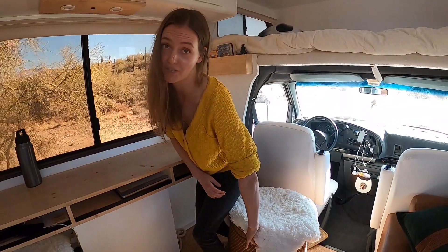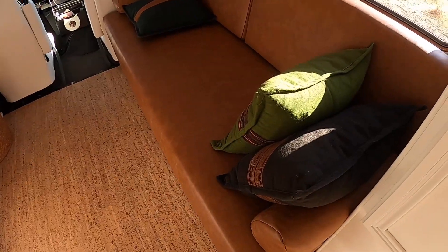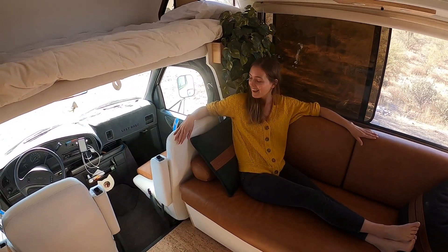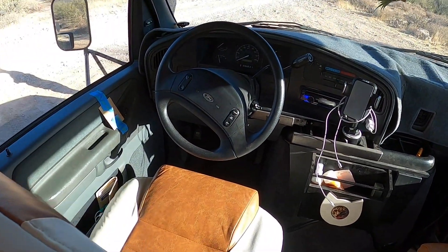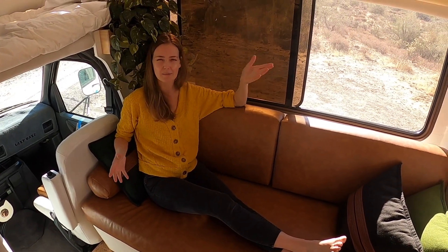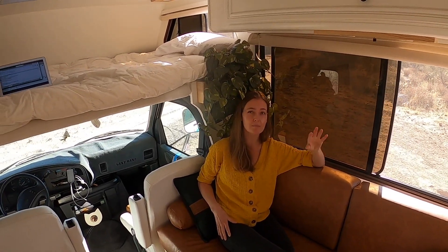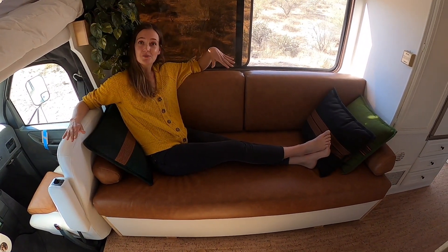This couch is entirely faux cognac leather. We reupholstered all of it — one of the few things we outsourced. The driver's and passenger seats are also upholstered in white faux leather and the same cognac faux leather. Underneath me is the water tank, which holds almost 200 liters — about 50 gallons for the Americans. Another fun thing: this couch folds into an extra bed.